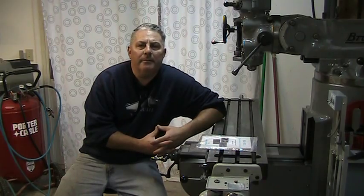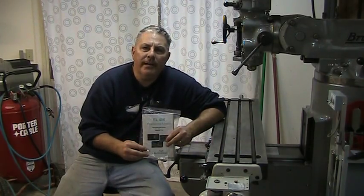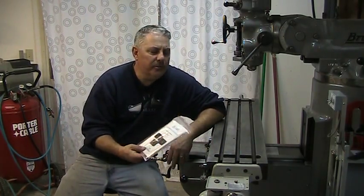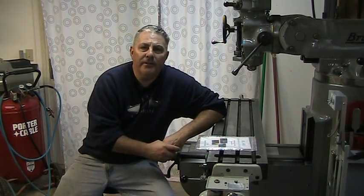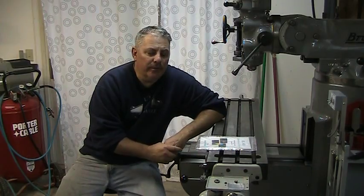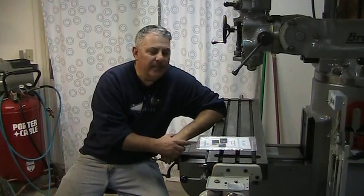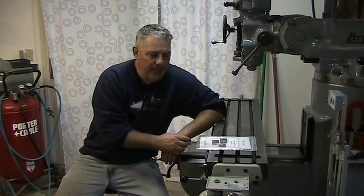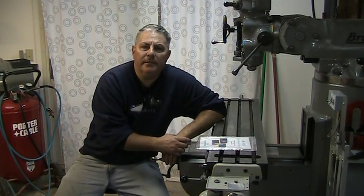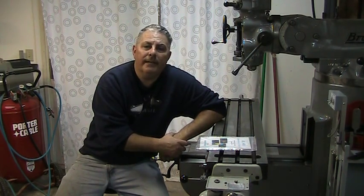Hi folks, welcome back to the shop. My name is Doug and this evening we'll be going over the installation of an EL 400 digital readout from DROpros.com. Got it in the mail yesterday, did an unboxing, and it looks like a real nice unit. I'm looking forward to getting it installed on the Bridgeport mill here. I'm going to take some video so in case somebody would like to put a digital readout on their Bridgeport, this might give you a heads up of what's involved. Please stay tuned and thanks for watching.